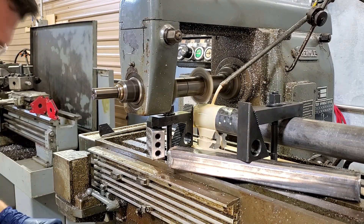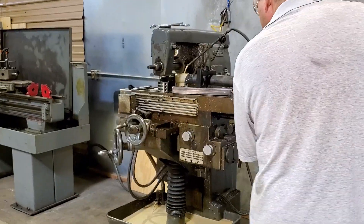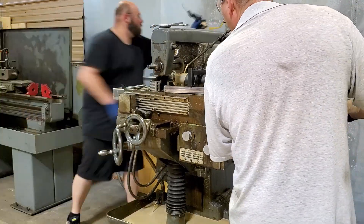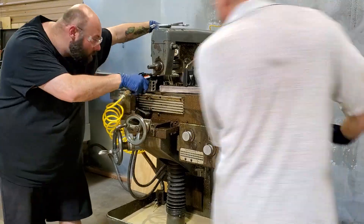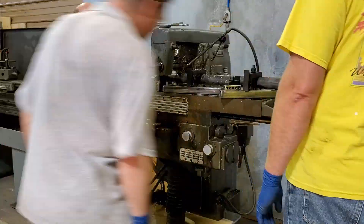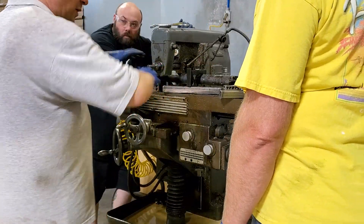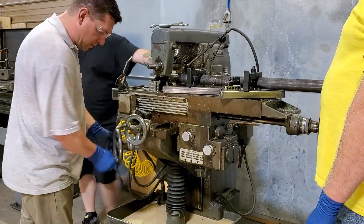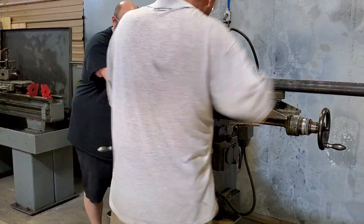We wanted to do a little bit of video on our horizontal milling machine. We got that working this past week and wanted to show the process where we're cutting the keyways into the furling shaft. It was a pretty interesting process. The horizontal mill is a keyway cutting beast — a machine perfectly suited for cutting keyways into shafts.